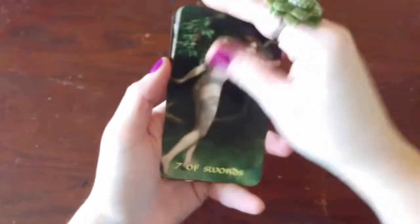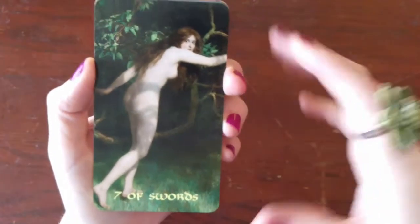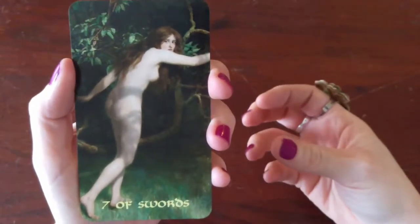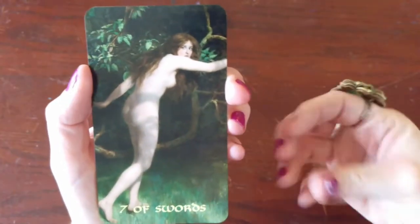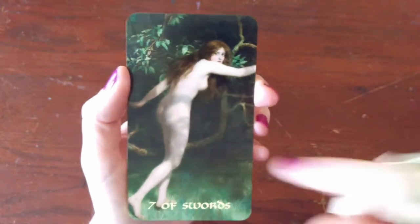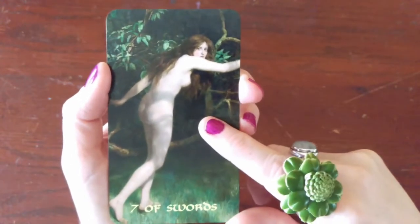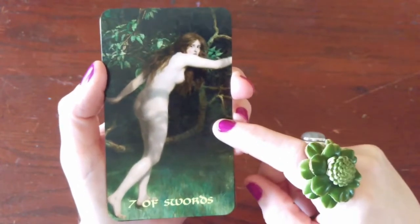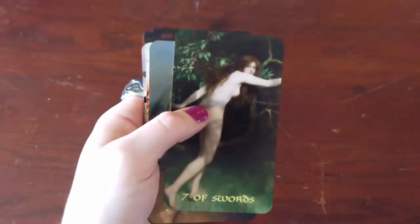This is the Seven of Swords. In the Rider Waite we usually see a figure running off with two swords. But look at her — she's naked too. I feel like there's a naivety with this move that this figure is making. When I first learned tarot, I thought of this card as deceitfulness, but I didn't want to think of it that way. What if he's doing it to better himself? What if he has to go somewhere to the benefit of himself, and you have to get to the bare bones to do that? Look at her face — she's almost scared but knows she has to do it.